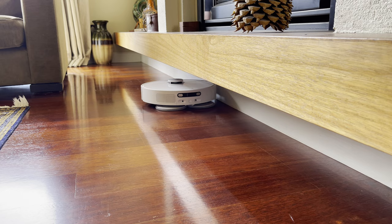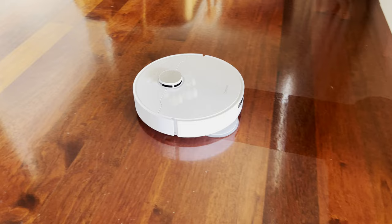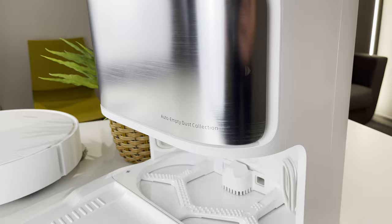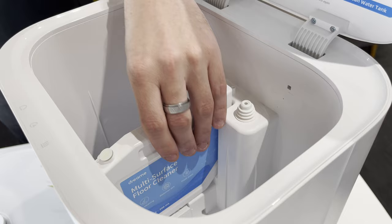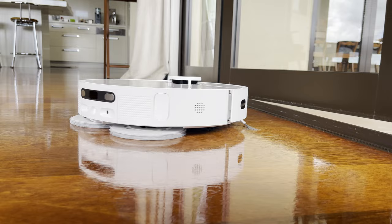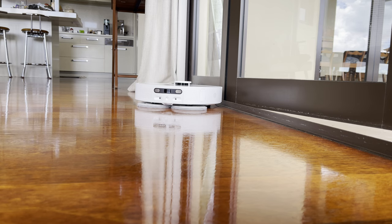The L10S Ultra is currently one of very few truly hands-free robot vacuum and mop combos. To be considered hands-free, a robot needs to have a few things: object avoidance — this has a camera and secondary LDS array looking for things on the floor — an Ultra Dock that can empty the dustbin and wash the mops, and most importantly, a mop that lifts itself up automatically when it detects carpet so that it can continue cleaning without you having to remove the mopping pads. The L10S Ultra does all of this well.